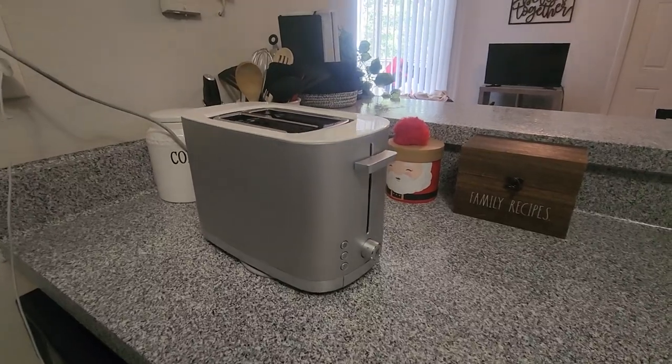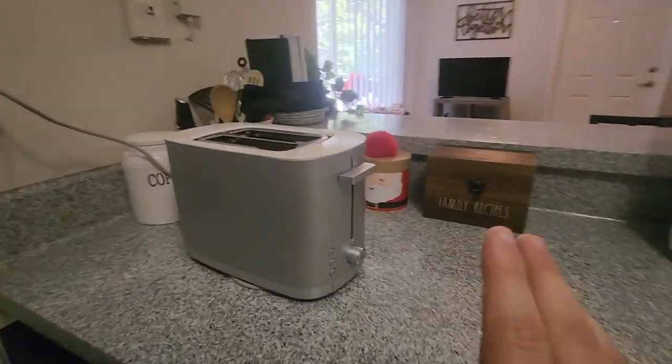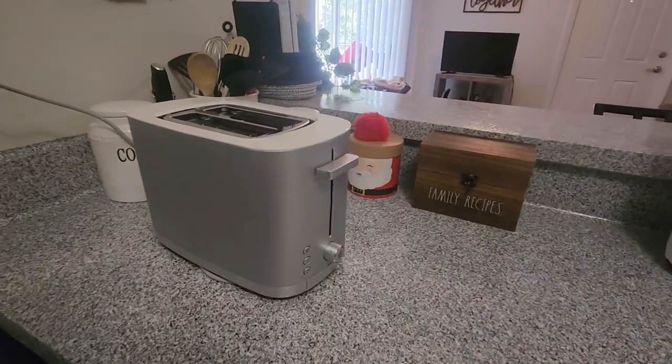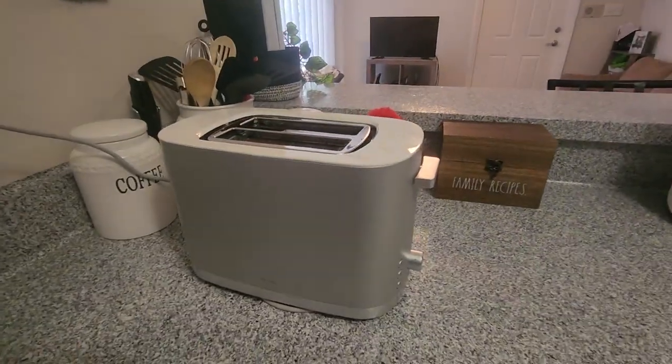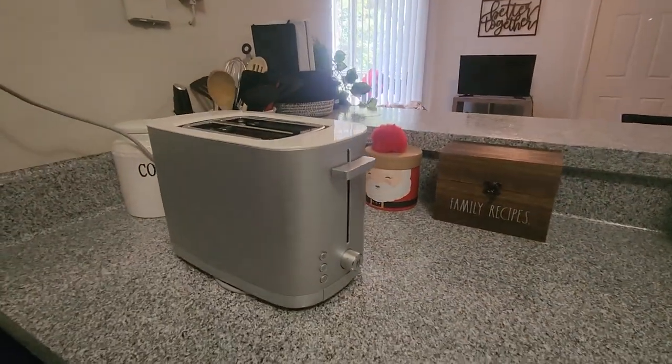So overall, I think this toaster looks beautiful, and the design itself is elegant. And all the features are pretty simple, I would say, but they're really effective at getting the perfect toast or bagel. And overall, I definitely recommend this toaster.